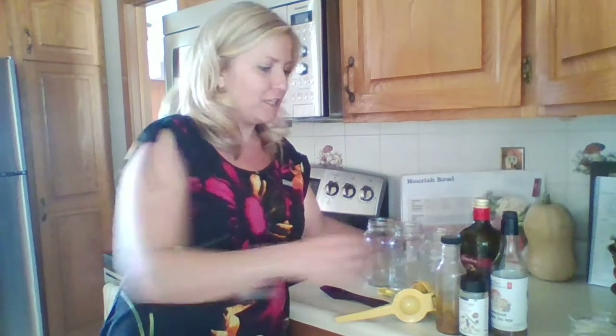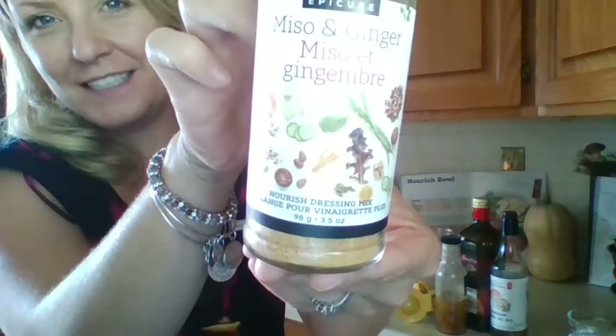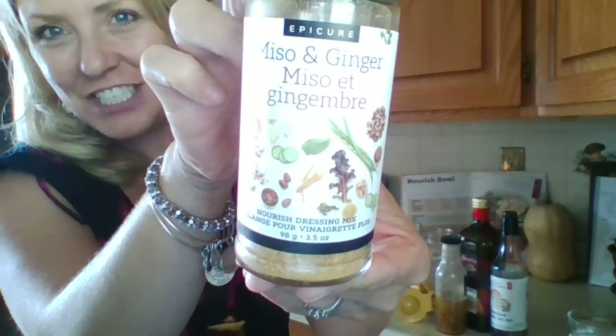Today I'm going to feature one of Epicure's new nourish dressings — our miso and ginger. What I love about all of our dressings with Epicure is they're clean, they're delicious, you're in control of the flavor and you know what's in your dressing — no preservatives. What's even better about our new nourish dressings is that they're lighter than the regular dressings. They use less oil and instead we're adding some real fruit juice.